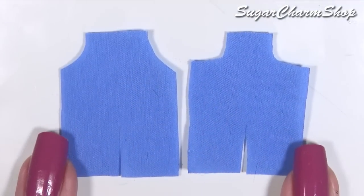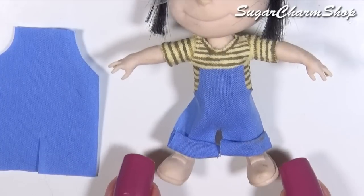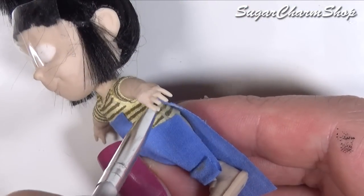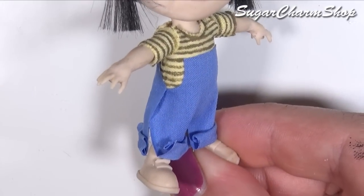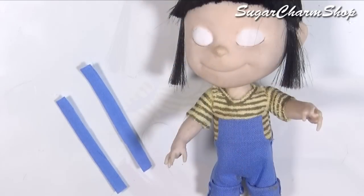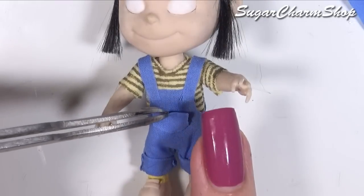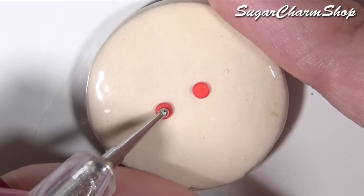And then you're also going to need 4 pieces of fabric for the pants: 1 for the front, 1 for the back and 2 for the straps. I made a couple of simple buttons using polymer clay.